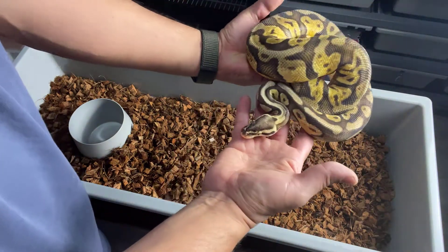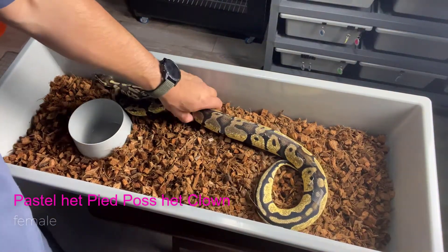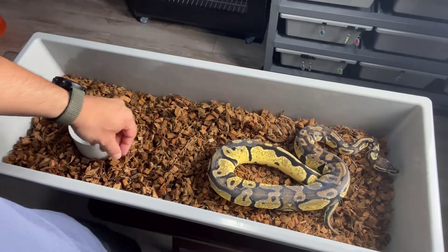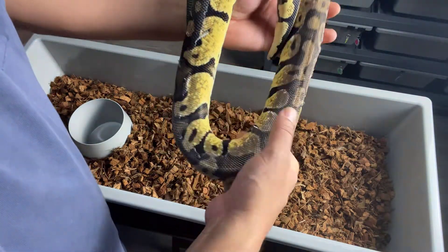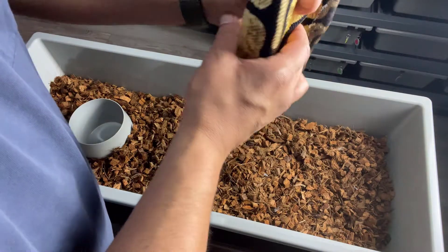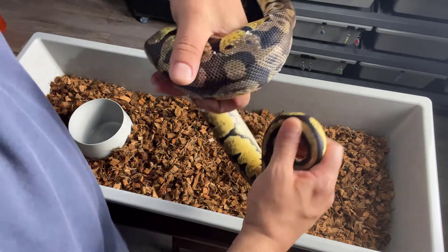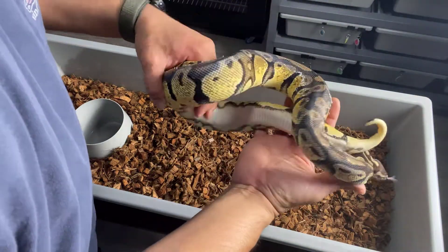Again, that's a Super Pastel, 100% het Pied, 50% het Clown. She does get stuck sheds around here a little bit — I just gotta soak her. But you can really see the het Pied markers — those tracks there at the bottom of the tail. Look at that. Again, this is a Pastel, 100% het Pied, 50% het Clown.